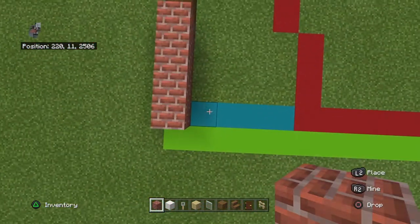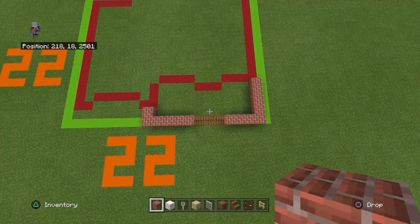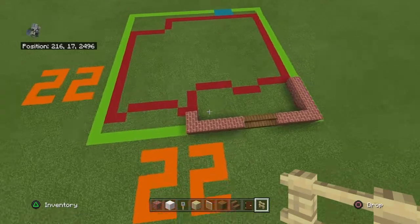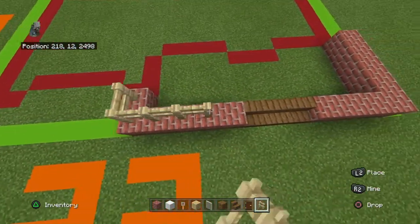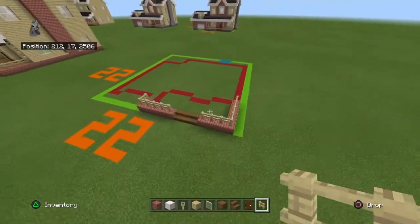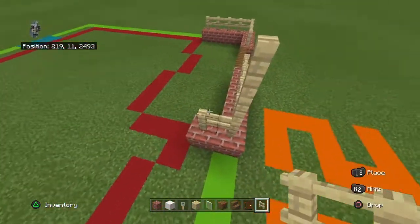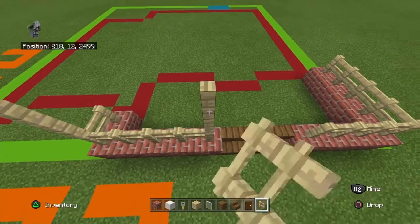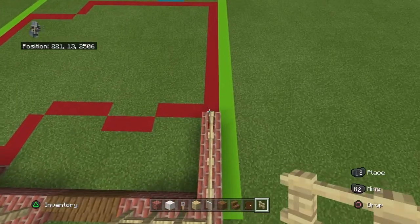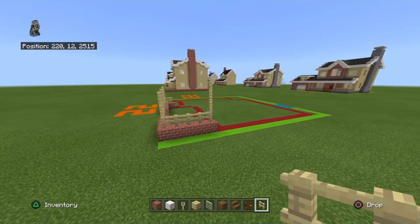Come back to the first brick block that you placed and bring it back by four. You'll have a little L-shape or a bracket. You want to place a birch fence on top of every single brick block. On top of the corners bring each corner up with two birch fence — the two front-hand corners, the inner corners by the stairs, and the back corner on the side you want to bring up by three.